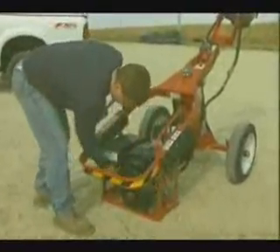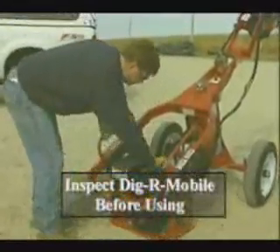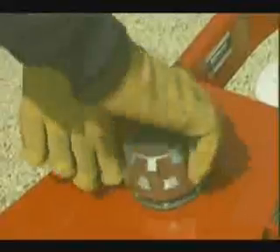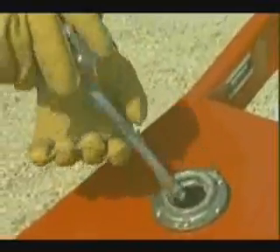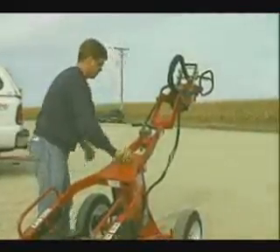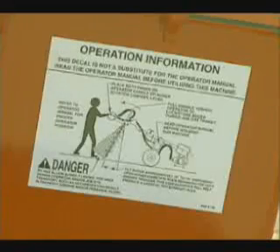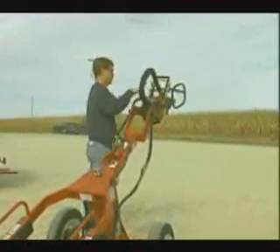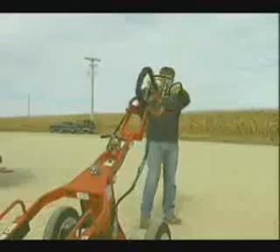Before utilizing the DiggerMobile, visually inspect for loose, damaged, or worn parts. Determine that operator controls work freely, all safety devices are operative, and that information and safety decals are readable. It's essential that the DiggerMobile and all accessories are in good mechanical condition before you attempt to use it.